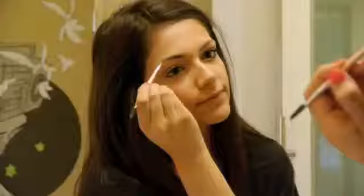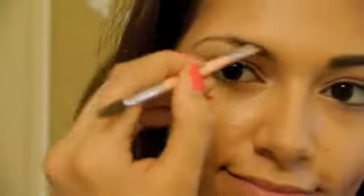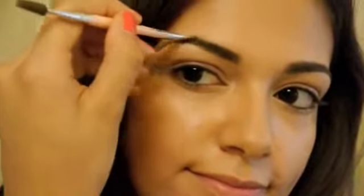Bold brows are essential for this makeup look because Cher's brows always look amazing. Take a brow powder and begin creating light strokes through your brows to fill them in and make them a little bit more dramatic and full. Just keep doing this until you get the desired look that you like.